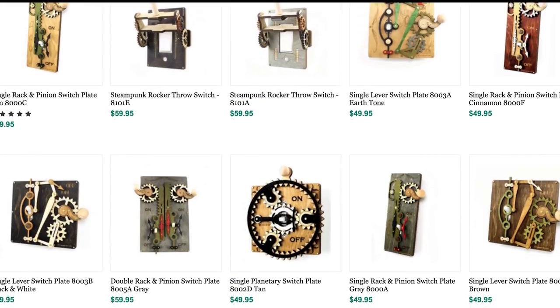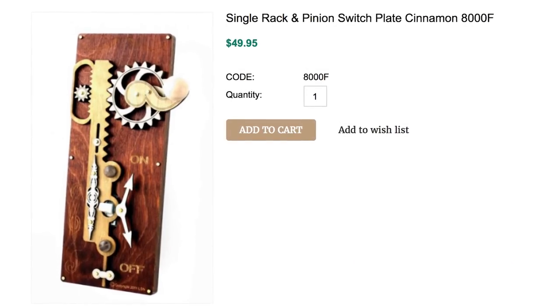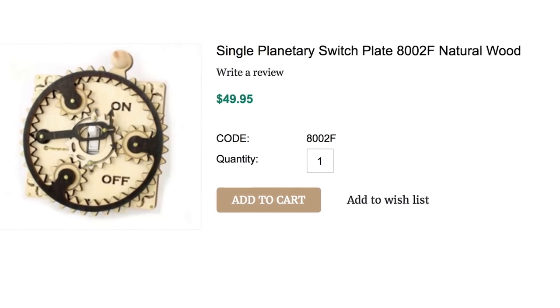Hey, it's Darken here. Can someone turn on the light with steampunk gear light switches? This illumination sensation features wooden switch plates that use gears and steampunk design to make the mundane insane — in a good way.